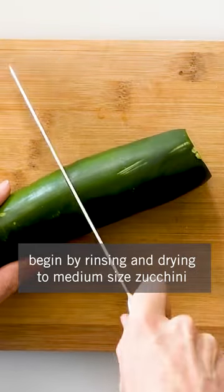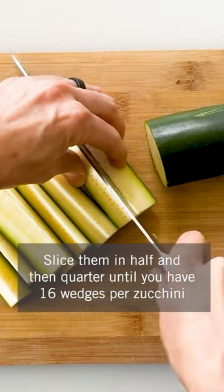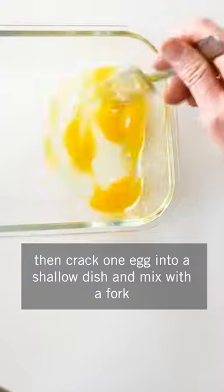Begin by rinsing and drying two medium-sized zucchini. Slice them in half and then quarter until you have 16 wedges per zucchini. Then crack one egg into a shallow dish and mix with a fork.